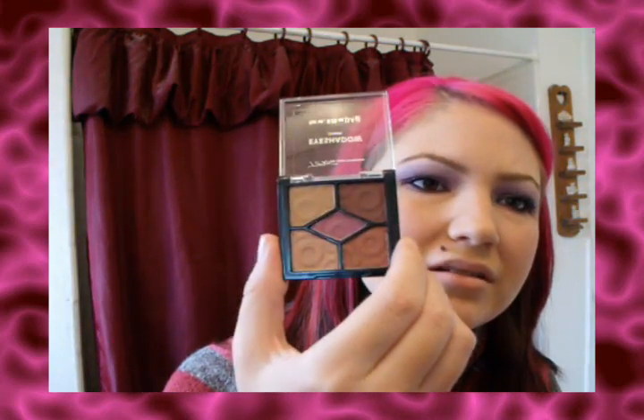And then this one — kind of like a pink in the middle, shimmery browns and stuff. This is pretty basic, like your everyday colors. And then there's this one — blue, like a silver, a gray, a dark gray, light blue and dark blue.